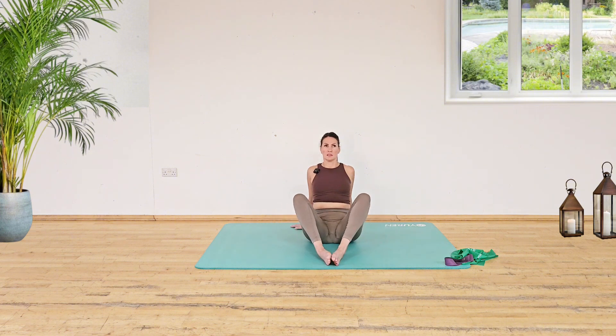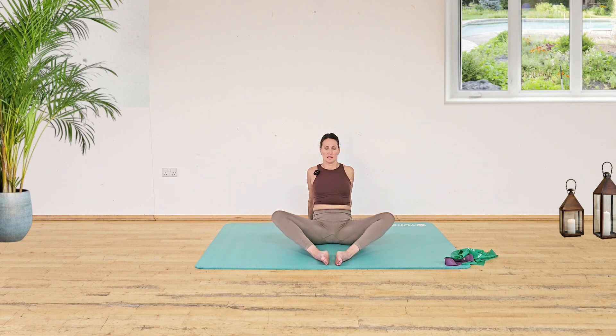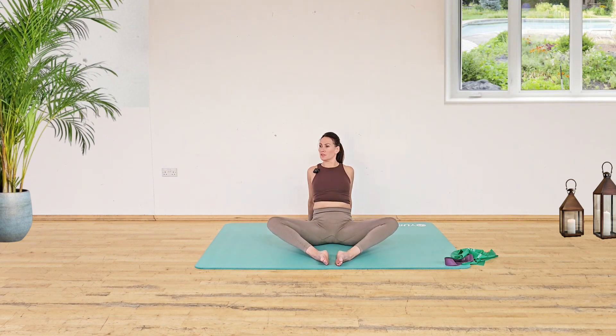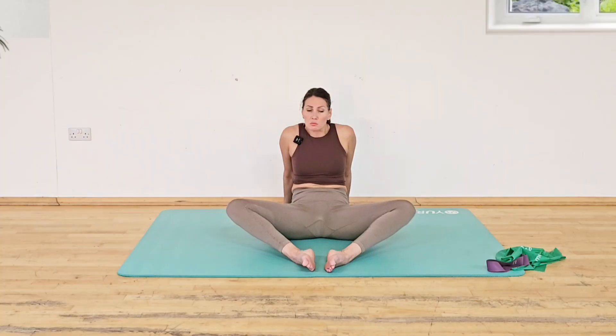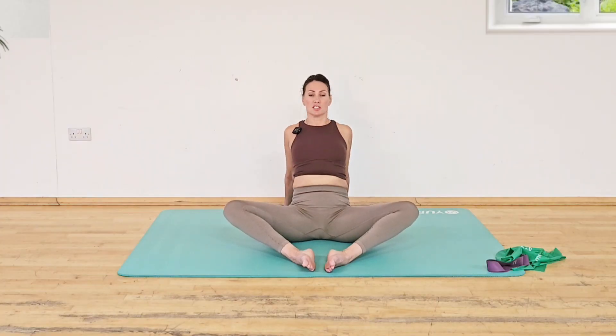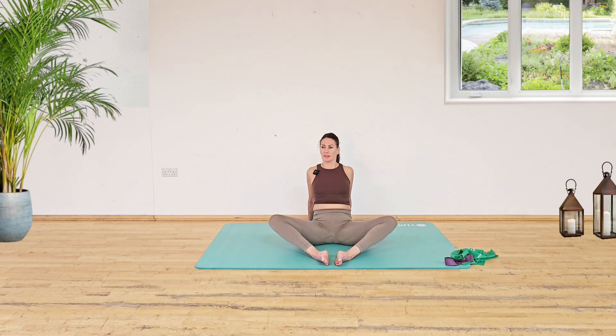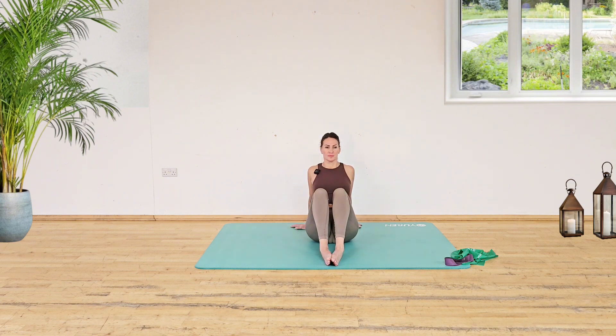Tummy in, nice and tall. Keep that chest lifted. Watch when you press the knees down that it doesn't pull your spine back. Keep that chest lifted. Let's do another three — two and one.